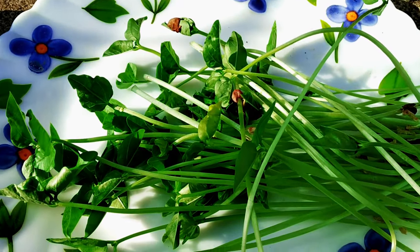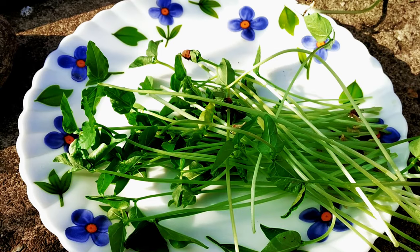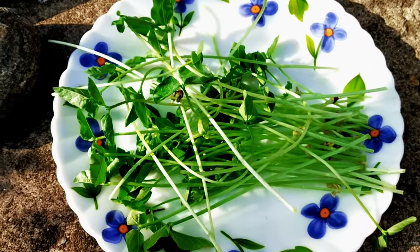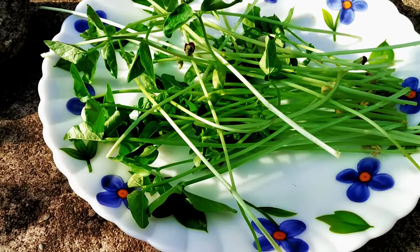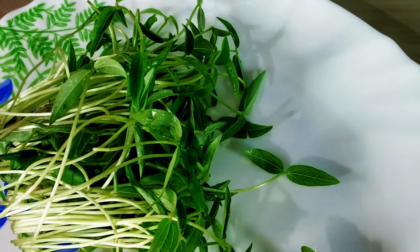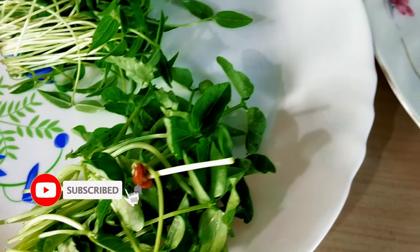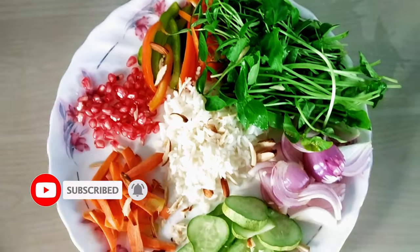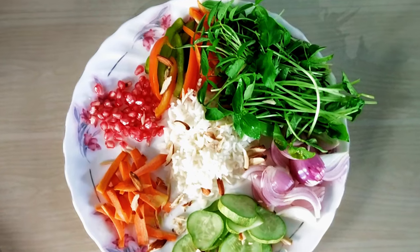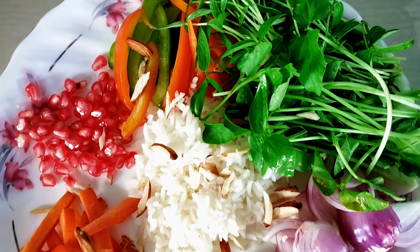After collecting your microgreens, wash them with cold running water and they are ready to enhance your meals. Microgreens provide the best nutrition when consumed fresh, right after the harvest. It's super easy, right? Enjoy growing your microgreens and have them as a healthful ingredient in your salads, smoothies, and sandwiches.